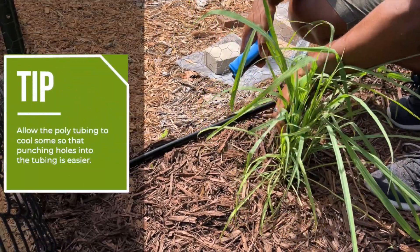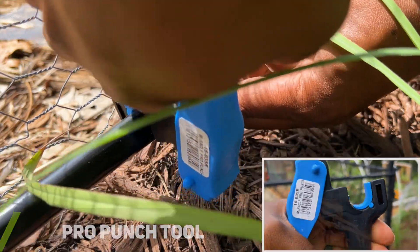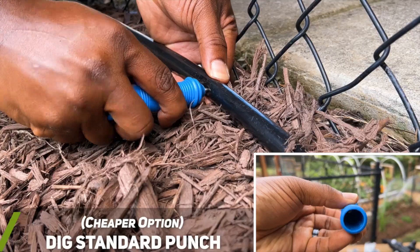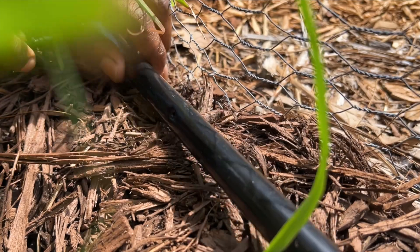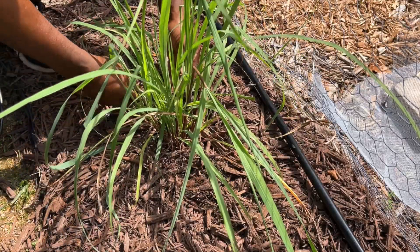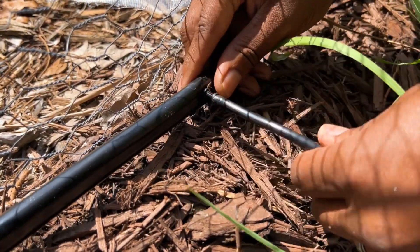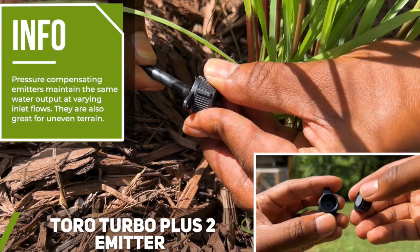Once the poly tubing had cooled some, I used the pro punch tool to punch a 1/4 inch hole into the poly tubing where an emitter would be installed. I like this punch tool due to how easy it is to use but there are cheaper options available that I will link to below. After all the holes were punched, I inserted a 1/4 inch barbed tubing coupler into each hole. I then attached 1/4 inch micro tubing to each coupling.